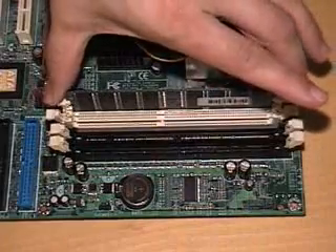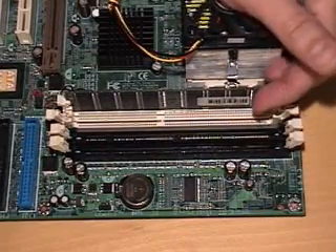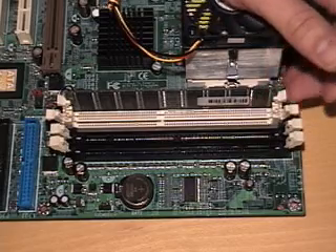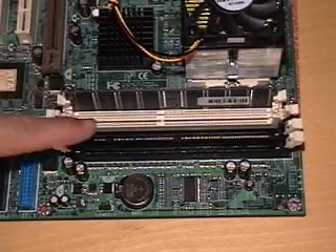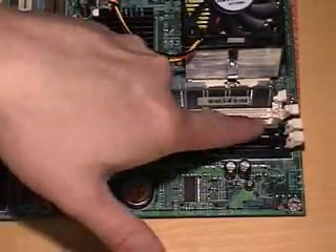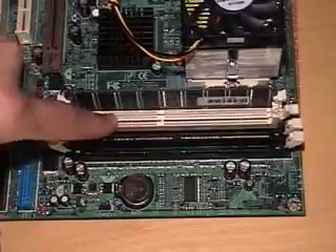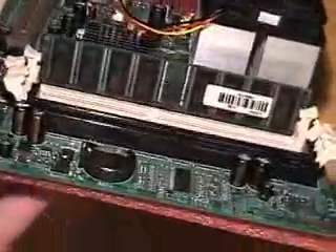Just because these little white tabs on the sides come in does not mean that the RAM is locked down. I've had plenty of times where these tabs will be in, but the RAM will not be all the way in the slot. One way you can tell it's all the way in is if you look down at where the RAM meets the slot — you probably won't see any contacts.